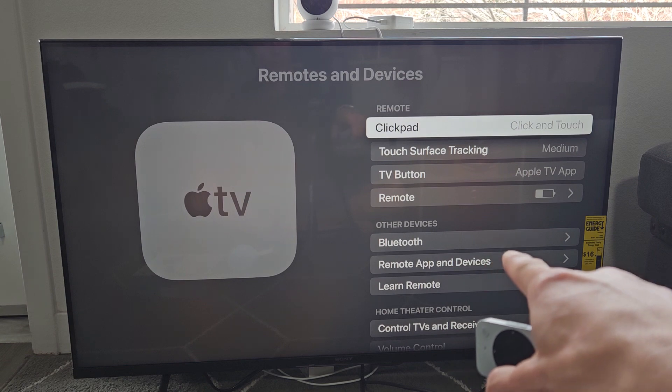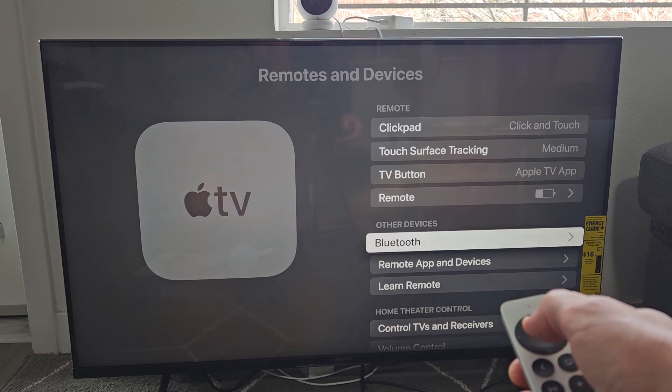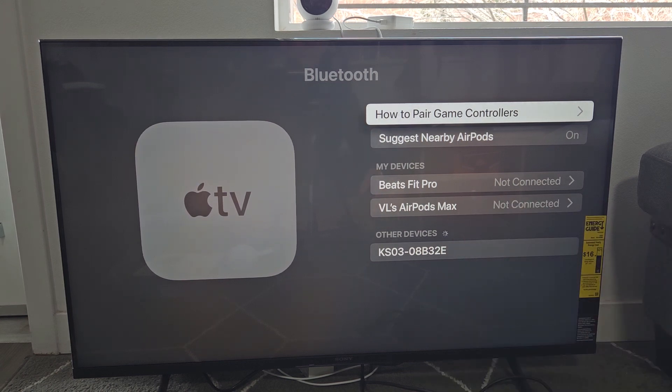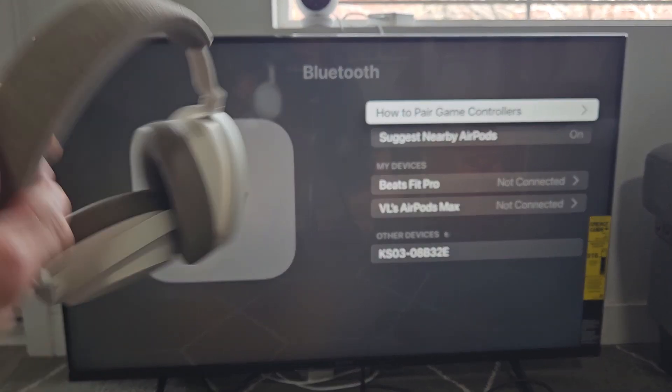And from here we're just going to go down to Bluetooth. So let's go down to Bluetooth right there. And right there under other devices you can see that it's searching for devices that are in pairing mode. So now we got to put this in pairing mode.